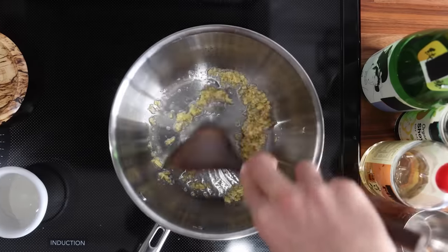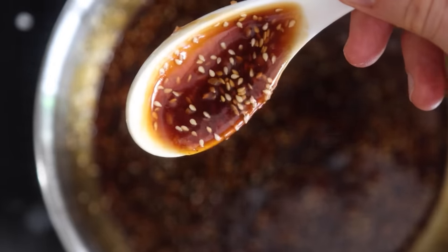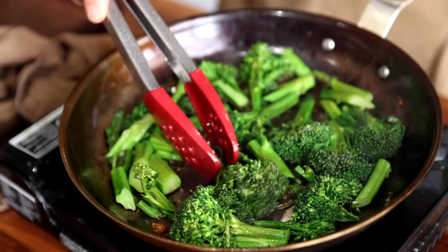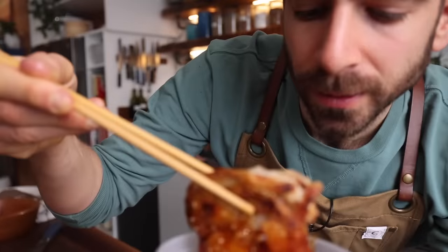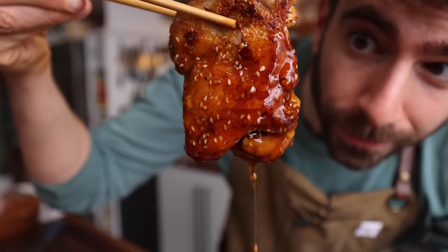Let's be honest, chicken teriyaki is just good. It nails it on so many different levels. I've been eating it my whole life and it still holds up today, but I'm here to tell you that you can make a chicken teriyaki at home better than any version you've ever had at a restaurant — and that is a guarantee. But it's going to take some new techniques, some skills, and that's what this video is all about. We're diving deep into the world of teriyaki so you can master this dish and add it to your arsenal of meals that you can whip up for dinner throughout the week.